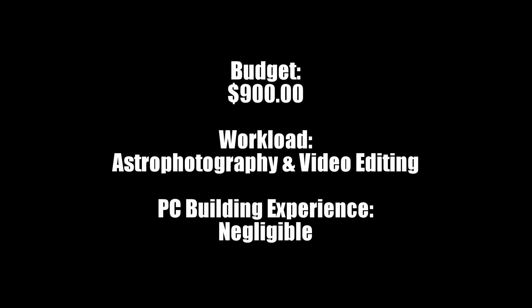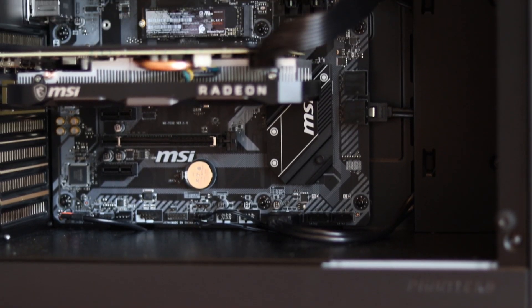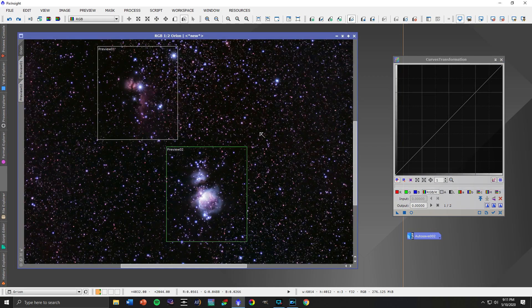I began with the most important part for the software that I'm working with — the CPU. I ended up going with the 6-core 12-thread AMD Ryzen 3600 running on a B450 Tomahawk Max motherboard. In fact, if your budget allows it, an 8-core or 12-core CPU would be even more beneficial for some of the demanding processing that can go on.